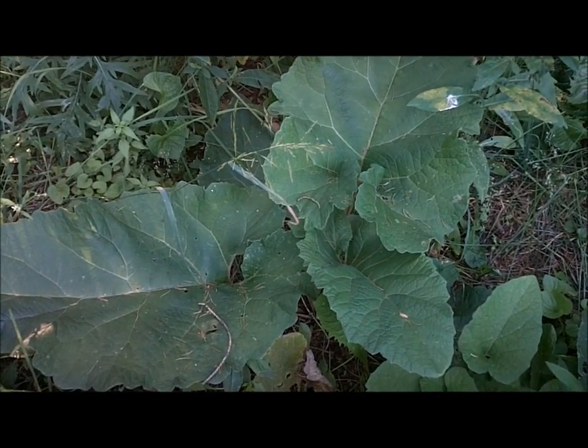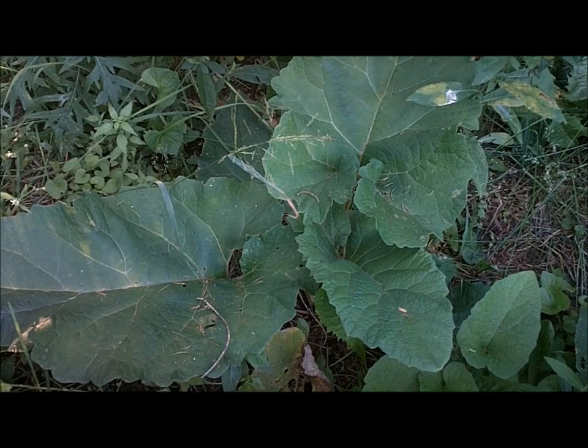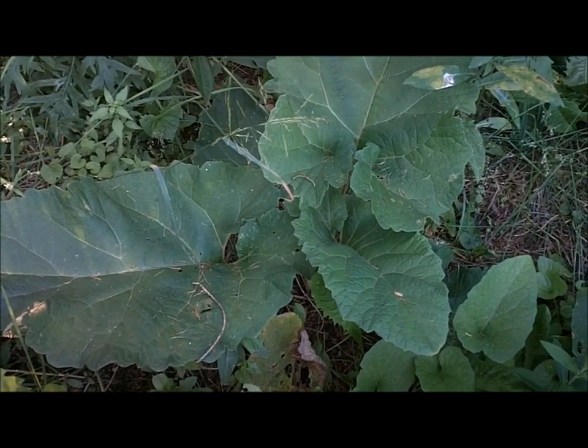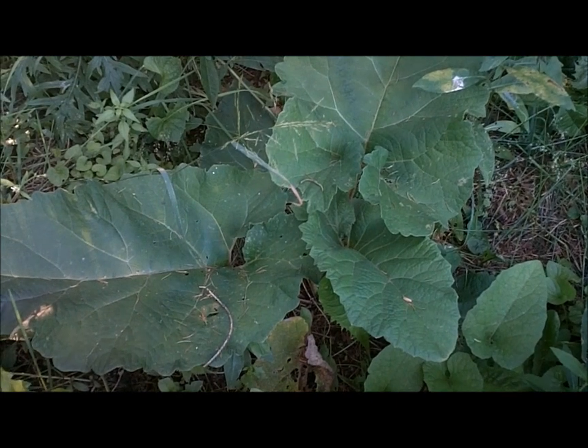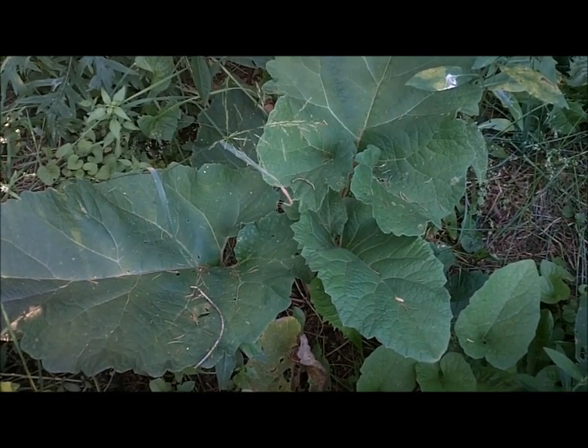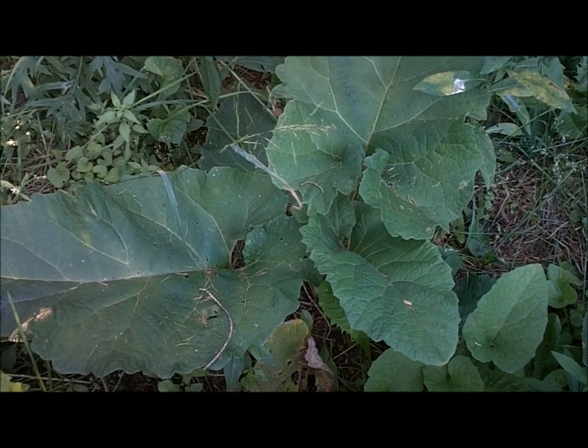Hello everyone, welcome to Joe and Zach Survival. I'm just out here checking the burdock plants — we've got a ton of it on the property here. Come July it'll be time to start digging up the roots and getting those ready. I like to dehydrate them or fry them into burdock chips, which is my favorite.